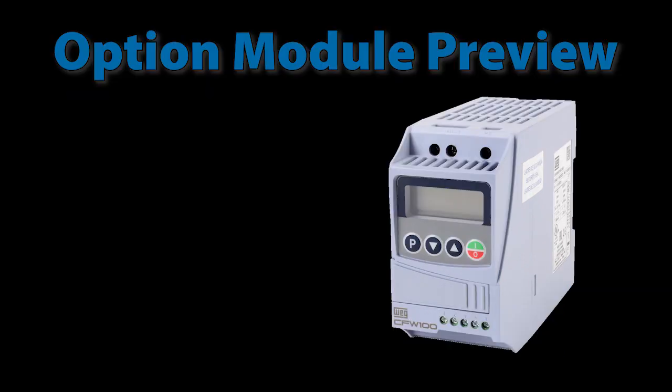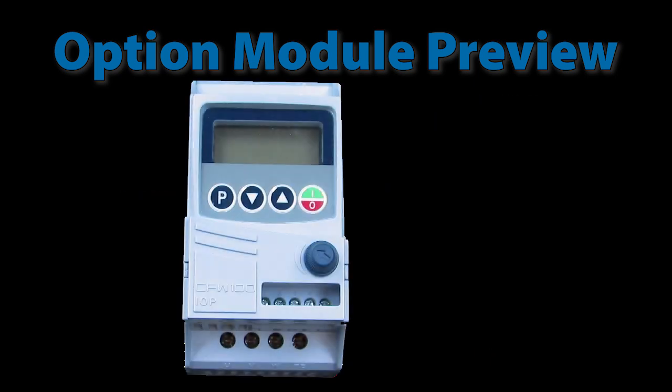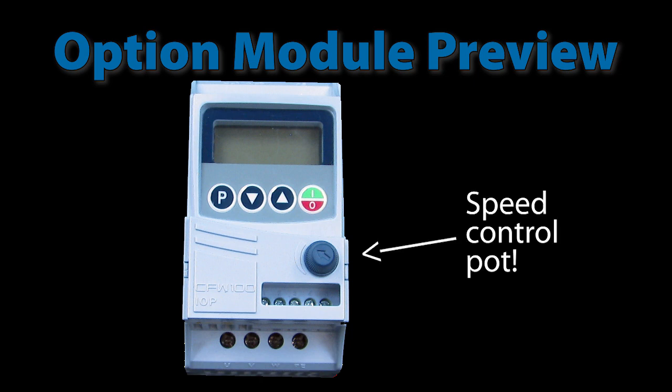I will give you one spoiler: the CFW 100 drive has a potentiometer option module. Plug it in, modify a couple parameters, and you now have a speed control knob right on the front of the drive. I love that one.